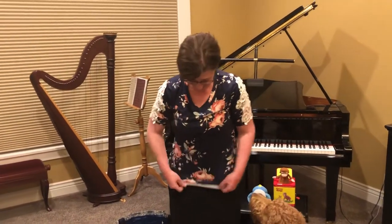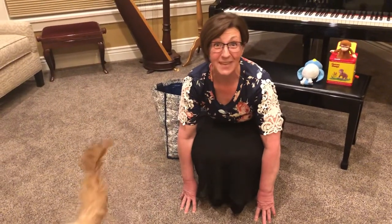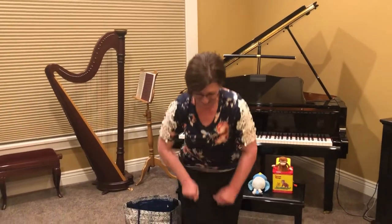How did you do? Were you able to pop up? Let's try it one more time. This time I'm going to sing the words to the song. All around the mulberry bush the monkey chased the weasel. The monkey thought it was all in fun. Pop goes the weasel. Let's do it one more time. All around the mulberry bush the monkey chased the weasel. The monkey thought it was all in fun. Pop goes the weasel.